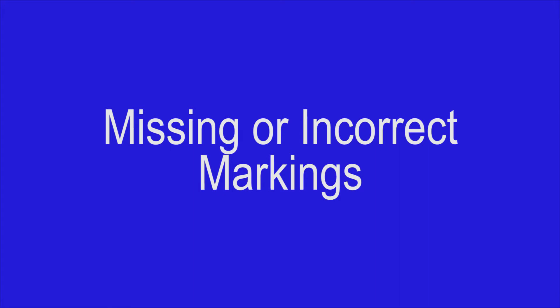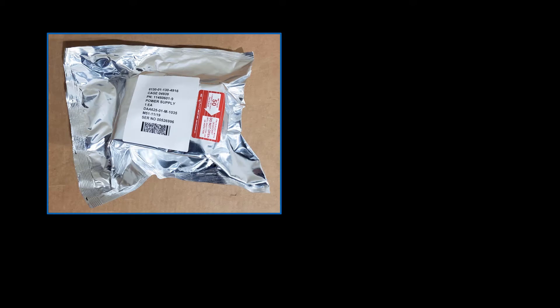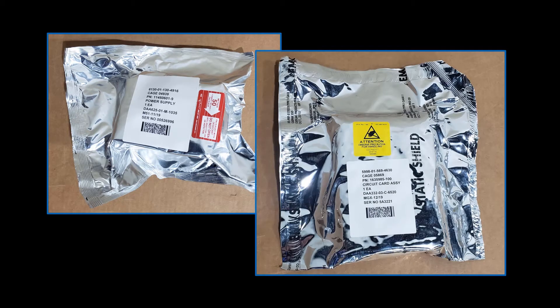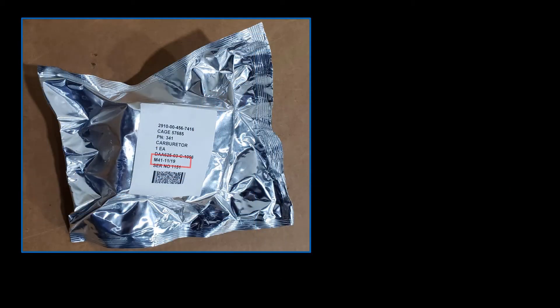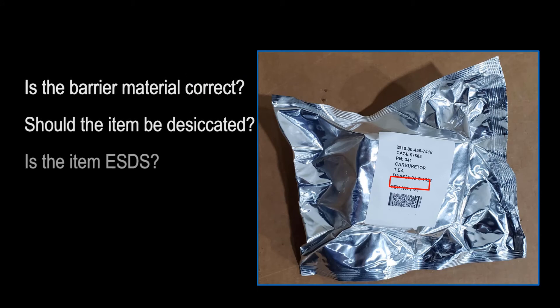There are several ways in which missing or incorrect markings can have a negative effect on Army material. Improperly marked items shipped to DLA distribution depots are at a high risk for being placed in suspended stock. When items that require special handling precautions, such as Method 50 or electrostatic discharge-sensitive items, are improperly marked, their unit packs may end up being opened to verify contents, putting these items at risk for damage or deterioration. Effective visual COSIS inspections rely on accurate preservation data printed on the unit pack label; when this information is omitted, inspections become inefficient.